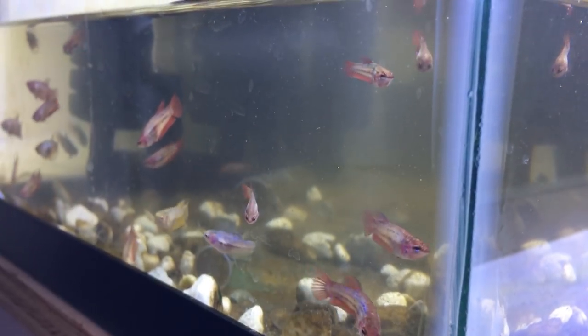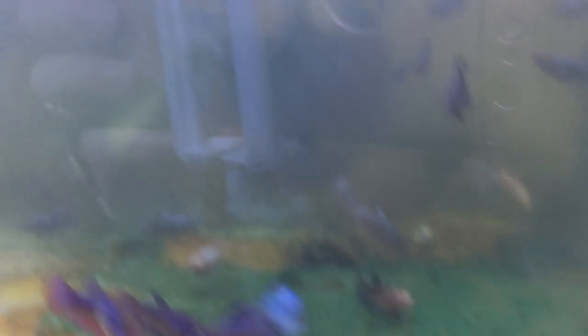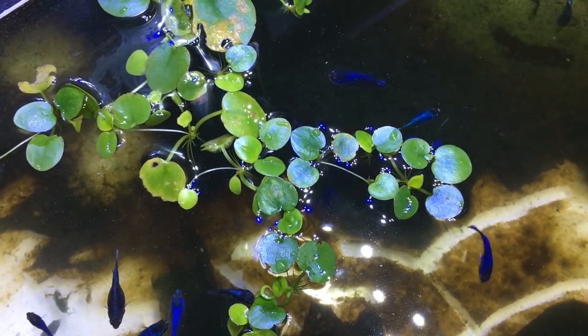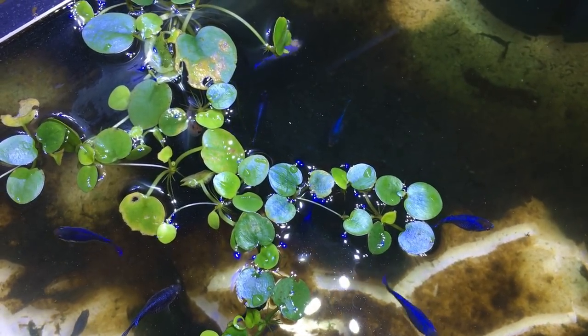Now I'm just doing some draining and refilling and doing my water change. The water's murky obviously because I just did a water change, but there's no denying that these little babies are going to be very pretty. I added some floating plants into these tanks to help take some of the nutrients out of the water and prevent all this algae. This is frogbit.